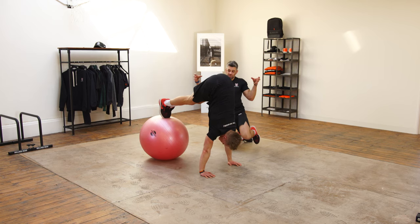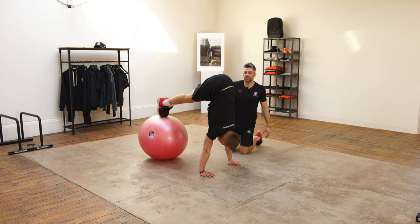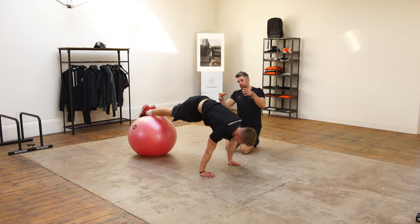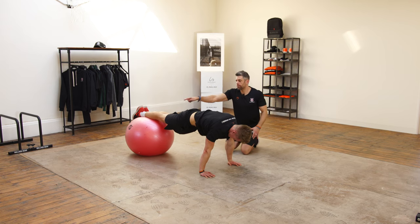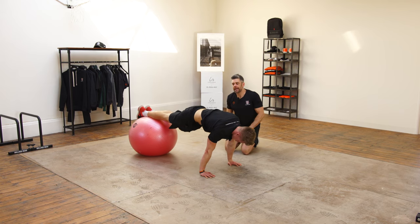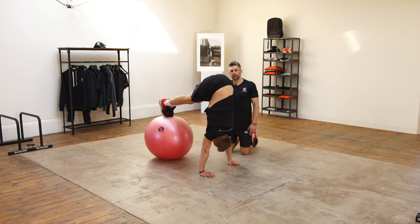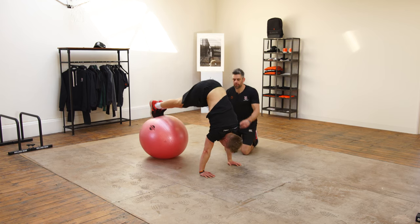From there, he's going to push the bum up in the air, using those lower abs to suck the thighs in towards his stomach. That movement is really coming from those lower abs pulling in. It's then going to stretch the posterior chain — those glutes and hamstrings are going to be stretching through there — and then controlling back down, making sure we get that nice flat body position.